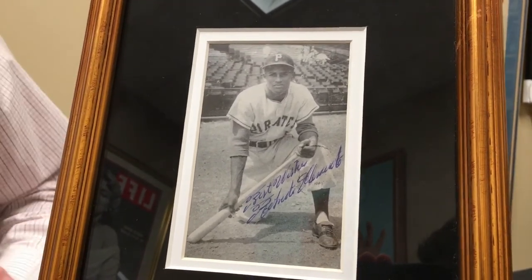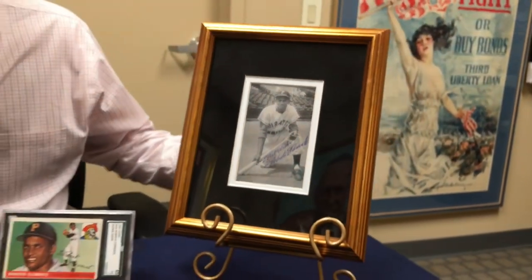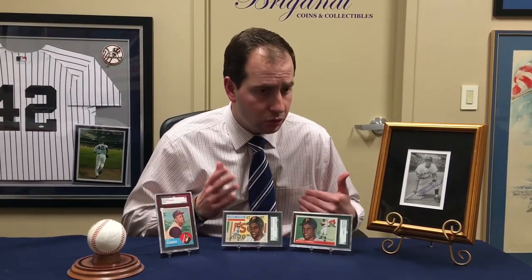Just a little bit of history about Roberto Clemente. You might wonder why his signature is so valuable compared to other guys who played in the 50s, 60s, and 70s. Well, Roberto Clemente died in 1972 — New Year's Eve of 1972. That season he had just collected his 3,000th hit, and it was his 18th season in baseball. He was towards the end of his career when he passed away.